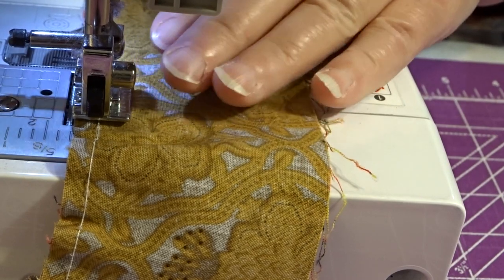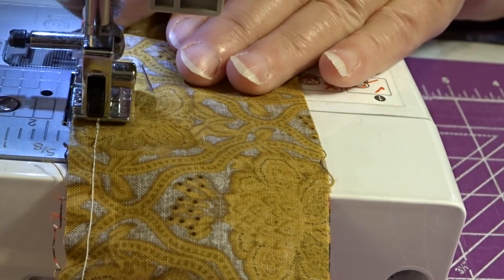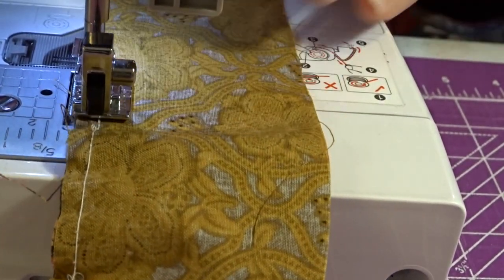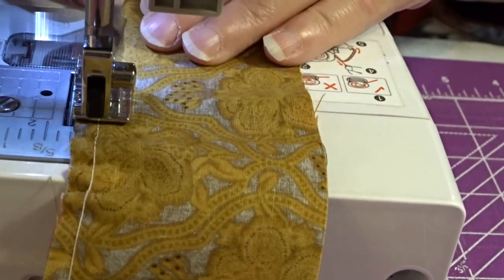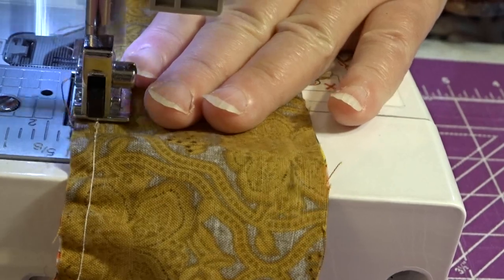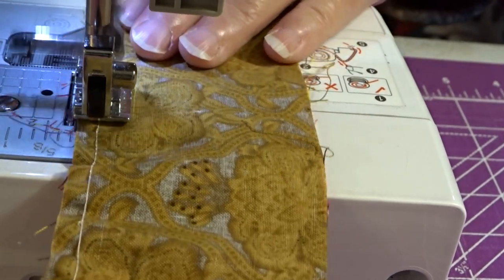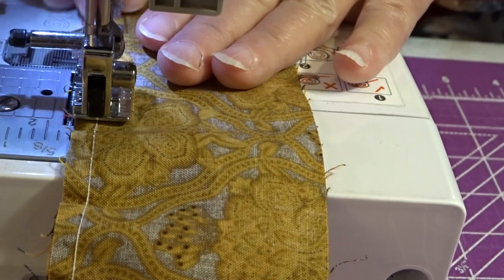Remember, it's not a race. Now you more experienced ladies — or men — probably don't have to pin. I tend to slip though, so I'd rather take that extra few seconds to pin it and make sure my fabric stays put than to risk it slipping and having mistakes. And that is something I've had to learn over the years.